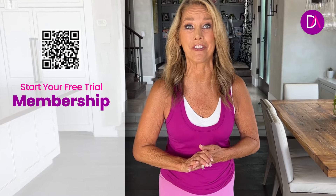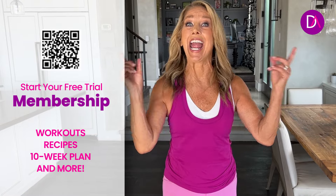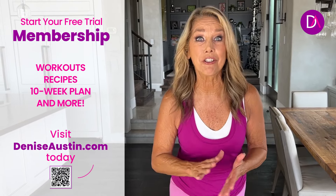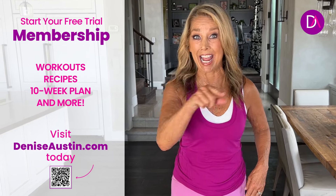You did great — what a fabulous workout. And if you want more full-length workouts, I have a brand new Denise Austin app that has over 400 of my workouts, plus recipes, plus a great community, and challenges too to keep you going. Plus we have a free trial going on right now, so download my app or scan the QR code.